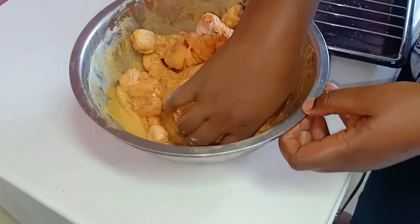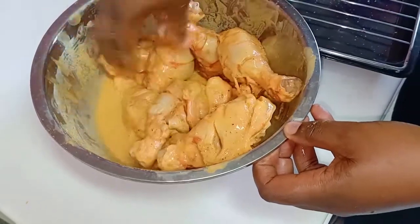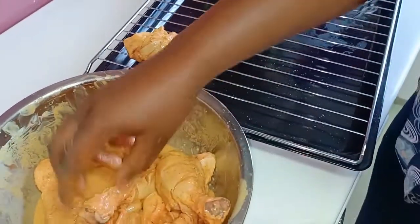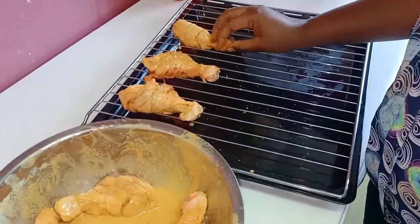It has been four hours now while our chicken was marinating. What we want to do is put them over the tray so that we can now put them into the oven to roast.